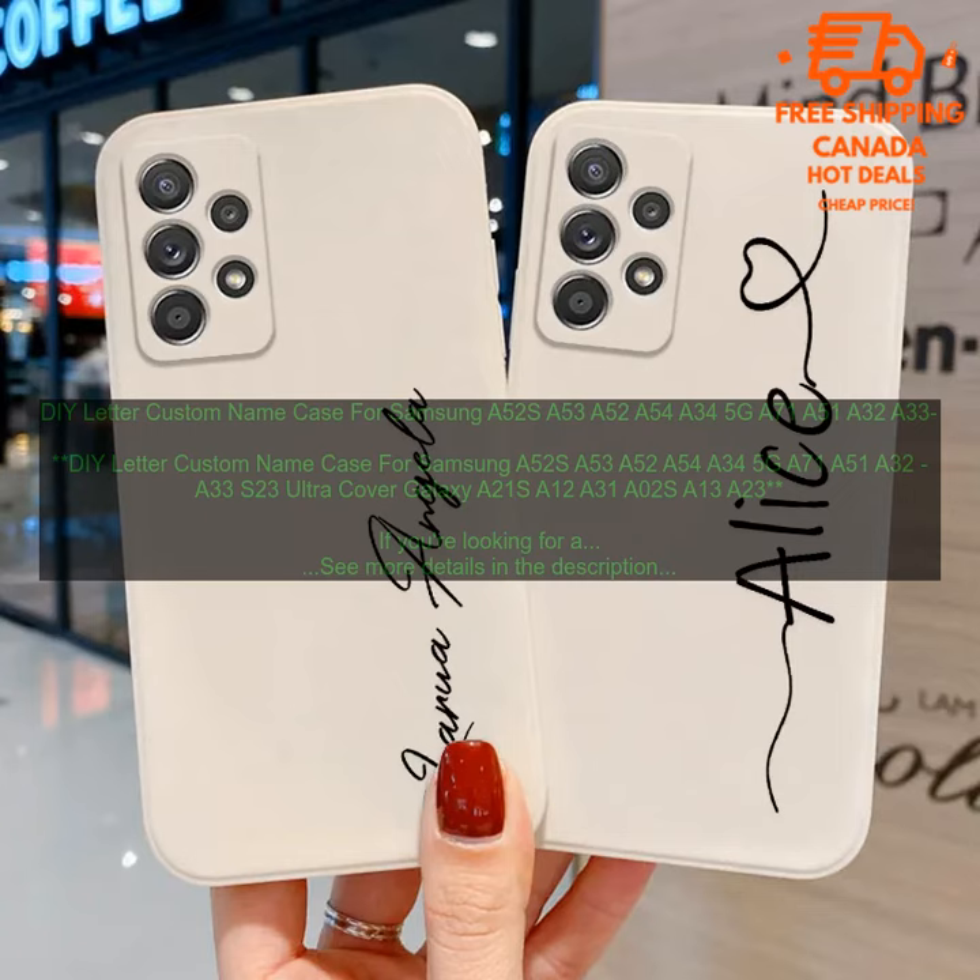Here are some of the pros and cons of the DIY letter custom name case. Pros: personalized design, durable construction, raised lip around the screen for protection, available in a variety of colors, easy to install.